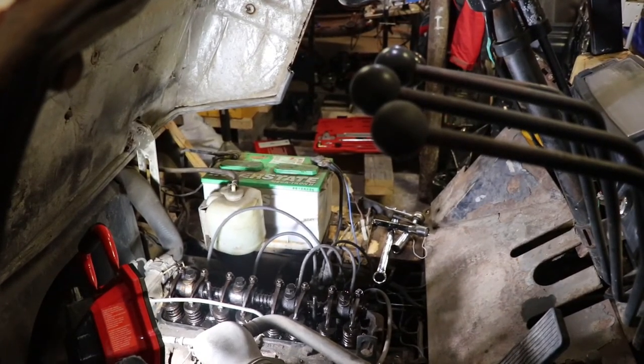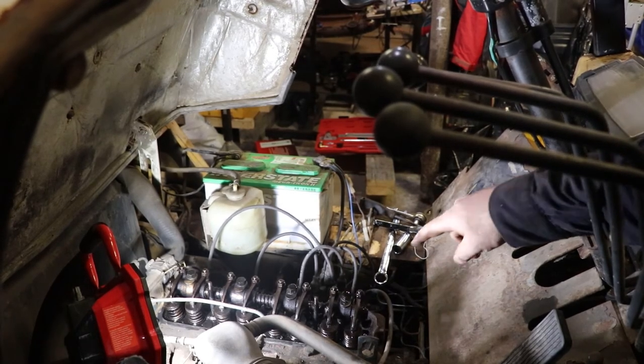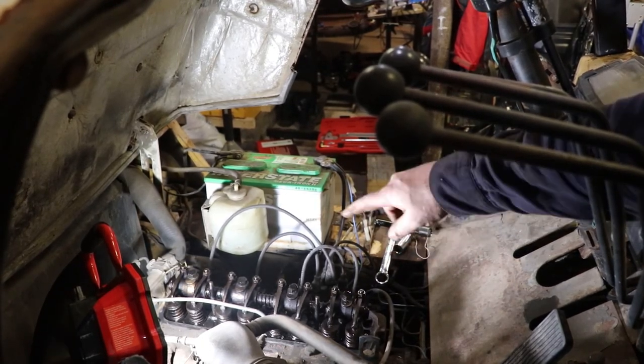We're up and running. Just trying to see how the oiling is working on the top end as well. I can see more oil at this end than the other end.